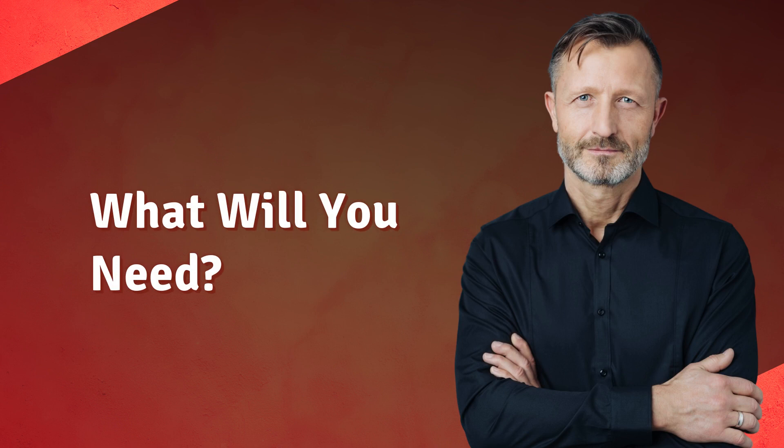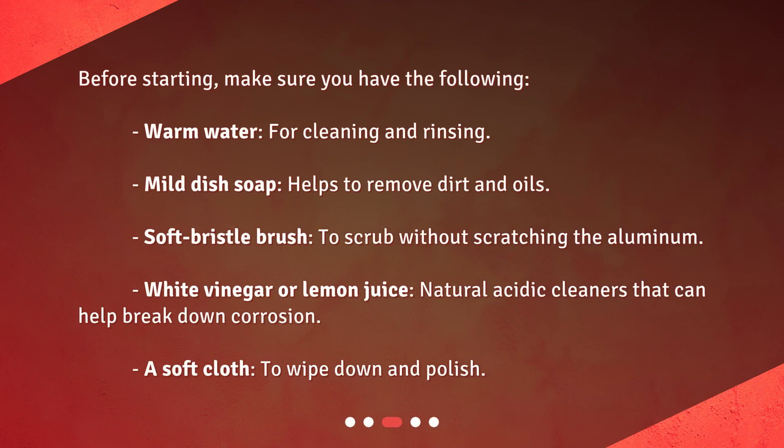What will you need? Before starting, make sure you have the following: warm water for cleaning and rinsing; mild dish soap to help remove dirt and oils; a soft bristle brush to scrub without scratching the aluminum; white vinegar or lemon juice as natural acidic cleaners that can help break down corrosion; and a soft cloth to wipe down and polish.